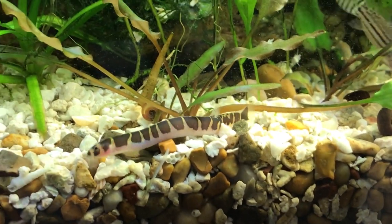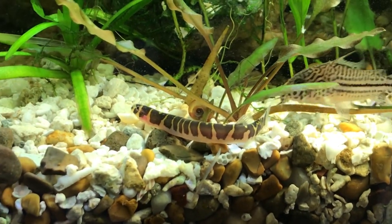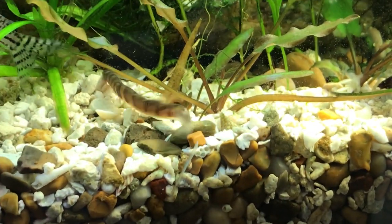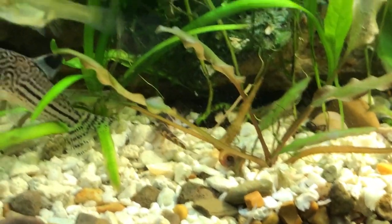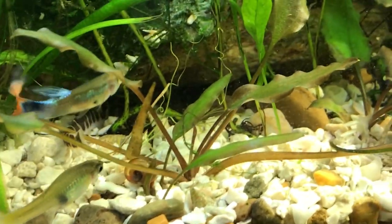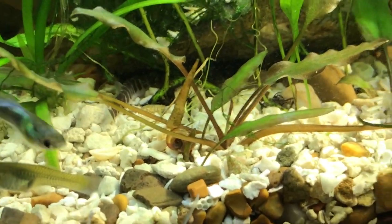They are social fish with each other and like to be in groups. They're not big so they don't need a big tank — three or four in a 10-gallon works. If you keep more than that you'll want to move up; for six to ten fish, a 15 to 20-gallon tank is better. Bigger is always better.